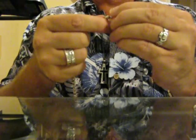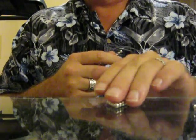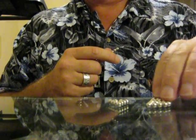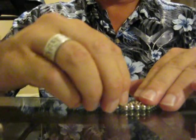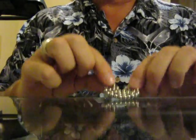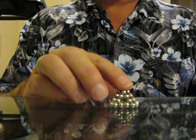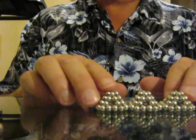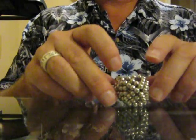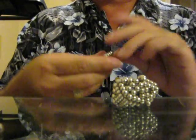You take 9 Buckyballs and make a triangle out of it. Four of the nine go together like so. Take the four, make a little pyramid. Two more pyramids together. Now you have this: three triangles.